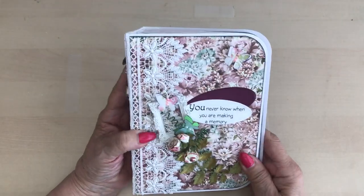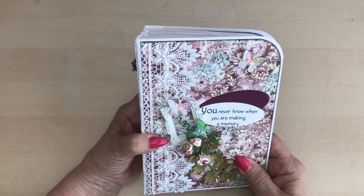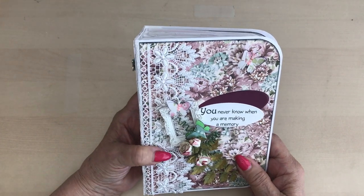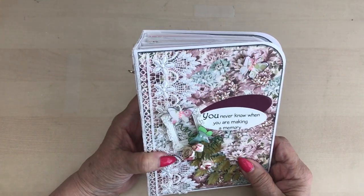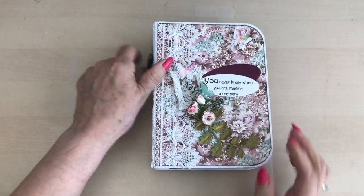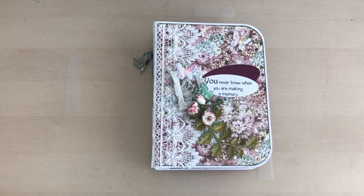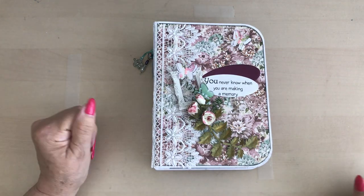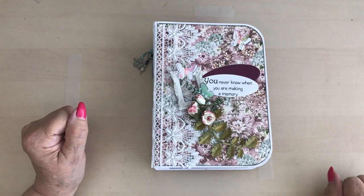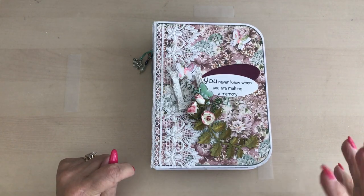I've made this for a very dear friend who was celebrating her 70th birthday. Now I've made quite a few albums in the past and I've used the chipboard. I've also made them with envelopes and paper bags, but this one is made using card.